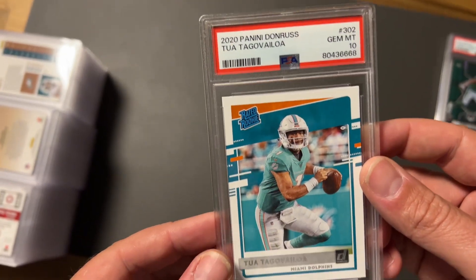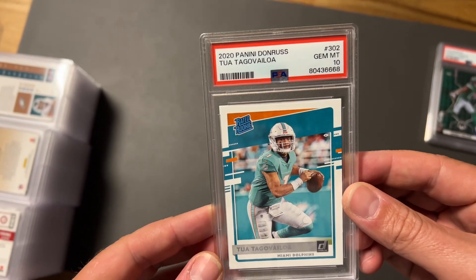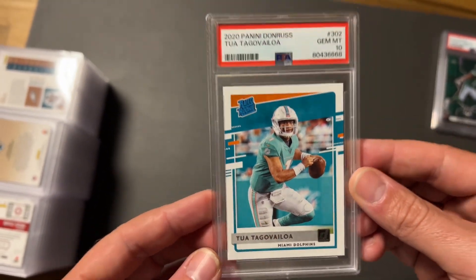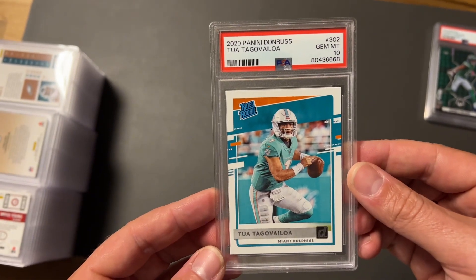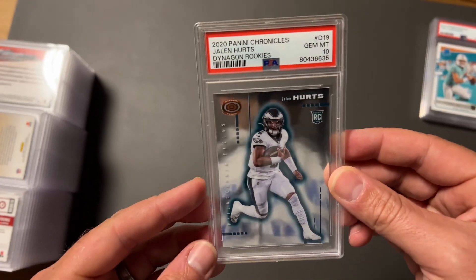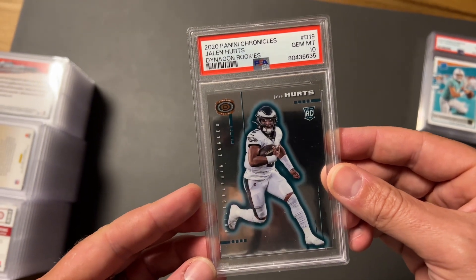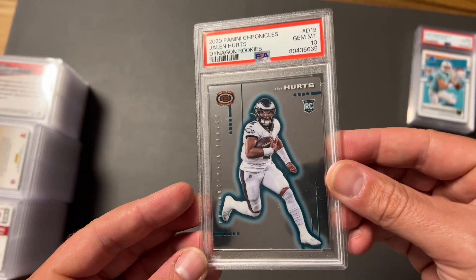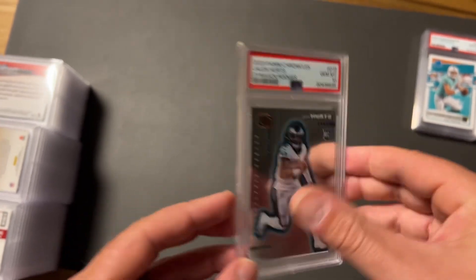We got the Panini Donruss Rated Rookie and another gem mint 10 — another classic card, love it, and we need him to keep playing well this year. Next we got the Jalen Hurts Donruss Rookies gem mint 10. This is not the silver, but either way a really nice card — gem mint 10.